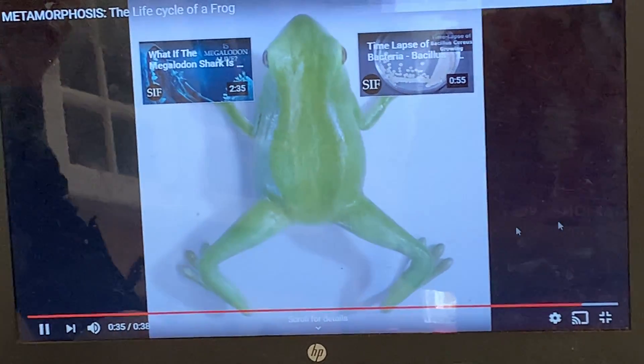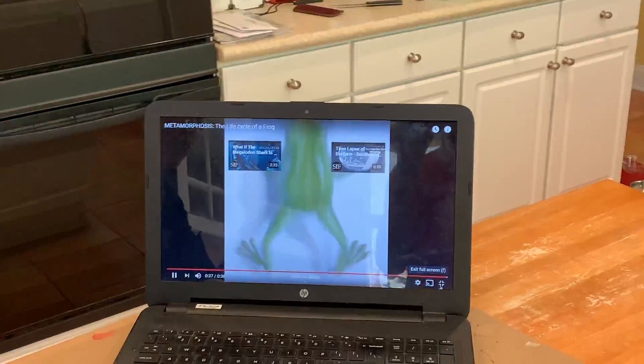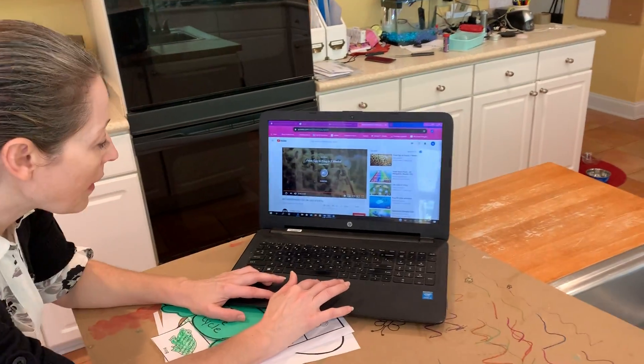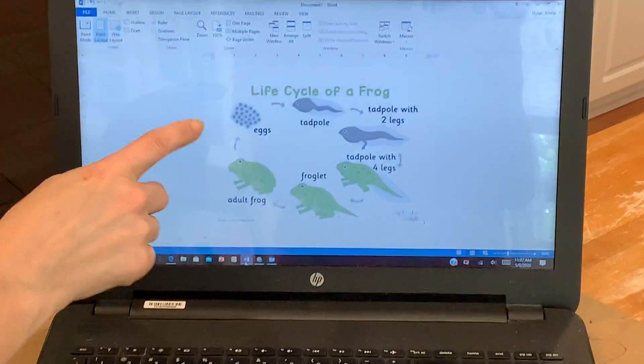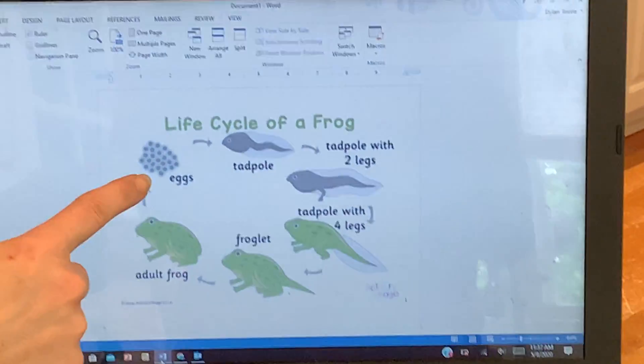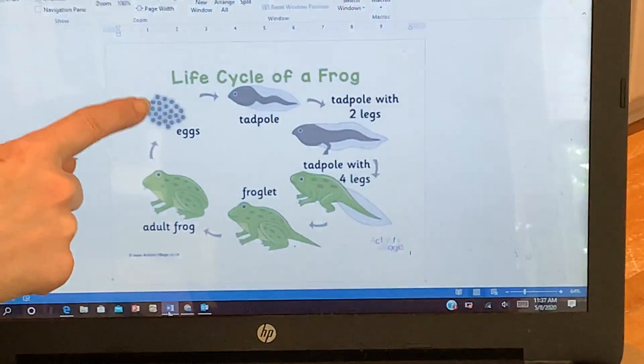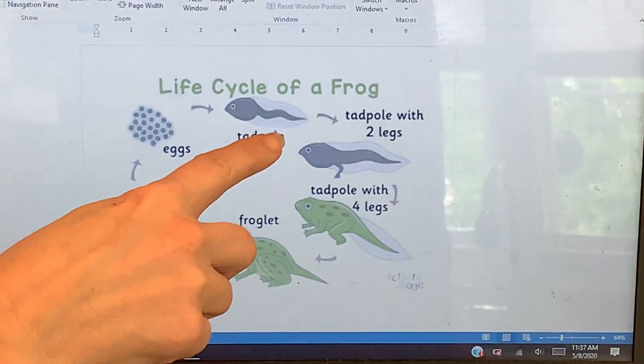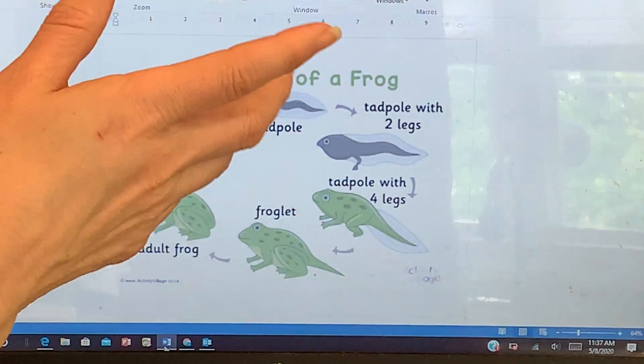So that is the frog life cycle, and unfortunately we didn't quite get to see that. But right here I have it on a piece of paper to show you guys. Frogs start out as an egg — an egg form. And from the egg form, they develop their tadpole bodies, which is kind of fish-looking.